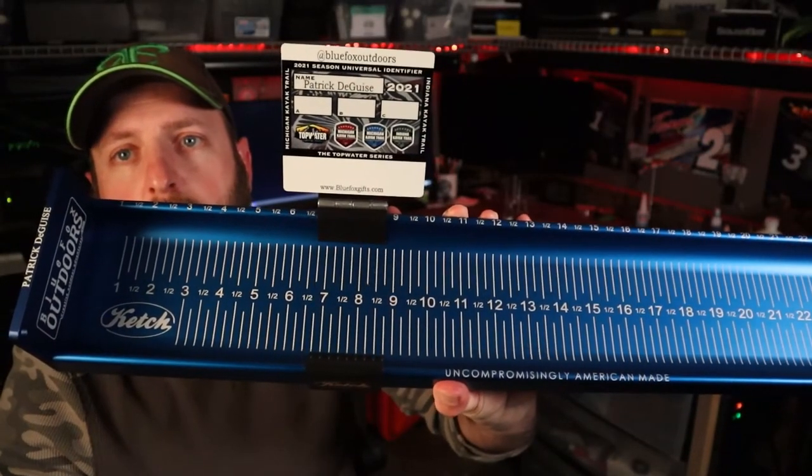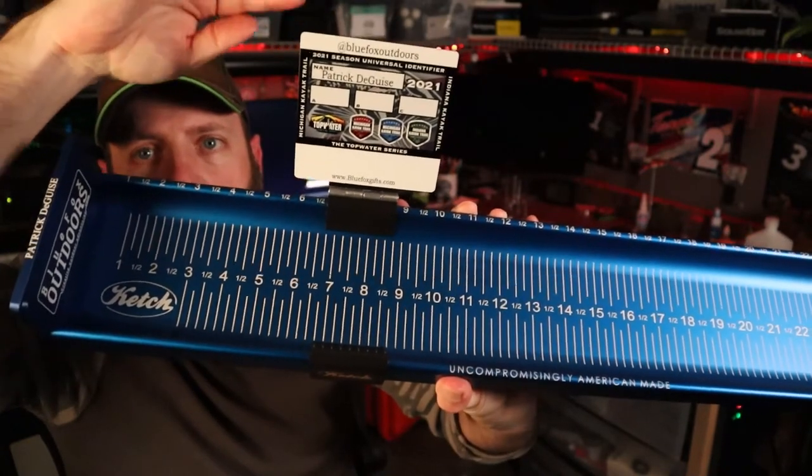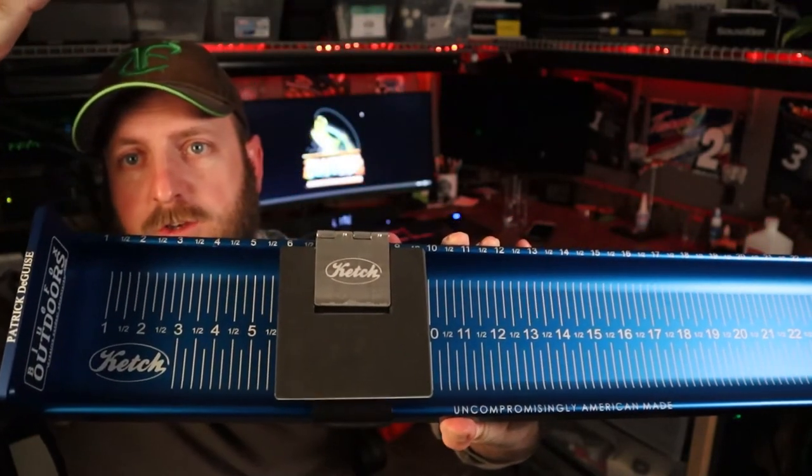Here it is on the new Catch X board. You can see it bends and moves, holds in place. When you're done with it or you tuck it out of the way, flip it in and you're good to go.